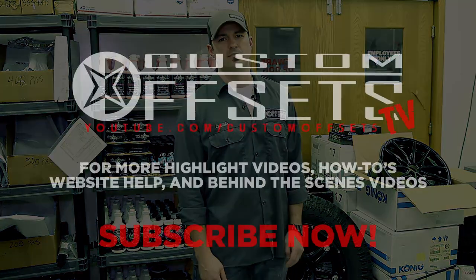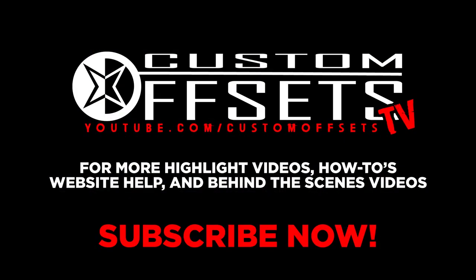If you have questions, go ahead and post them. We know you're not afraid to share your comments. Make sure you subscribe to us on Custom Offsets TV on YouTube.